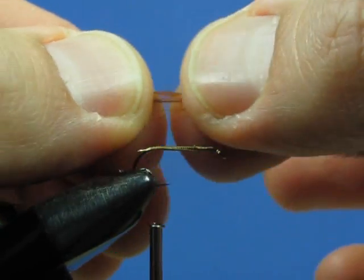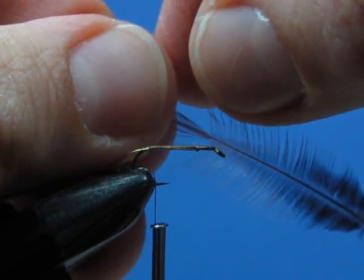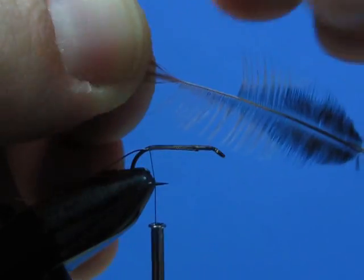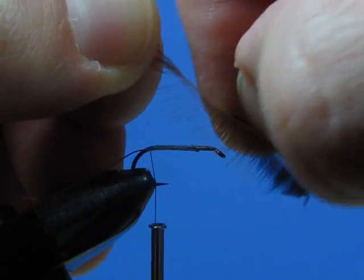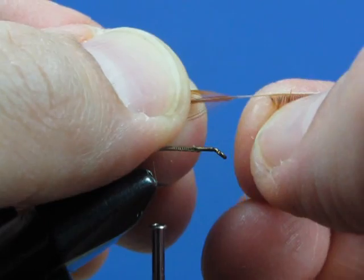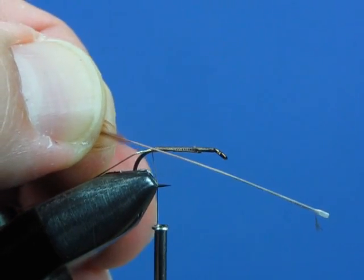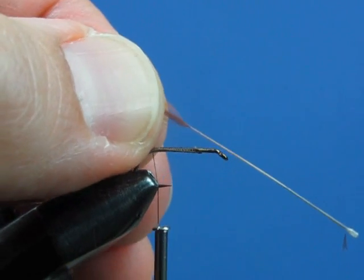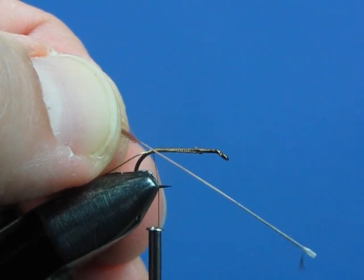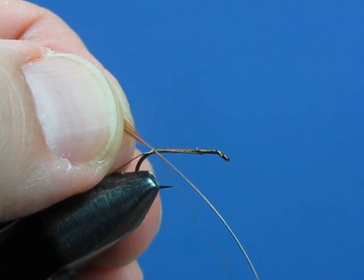We're going to stroke back and strip away about the bottom third of the feather. Stroke your barbs back until they stick out more or less perpendicular, then grab those barbs and peel them right out of the way. Now, when you tie in a wet fly hackle, you tie it in by the tip of the feather. With dry fly hackle, we're going to tie it in by the butt of the feather. We're exposing the quill of the feather and tying the feather in by the quill — not right at the point where the barbs attach, but a little bit towards the butt end. You want to leave a little bit of quill exposed so that when you start to wrap your feather, the barbs will orient themselves perpendicular to the hook.